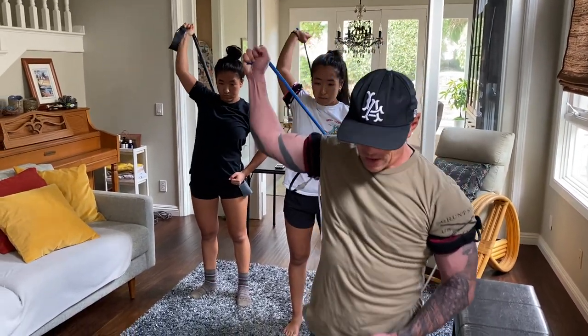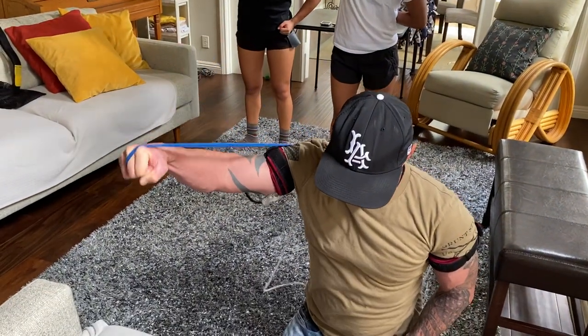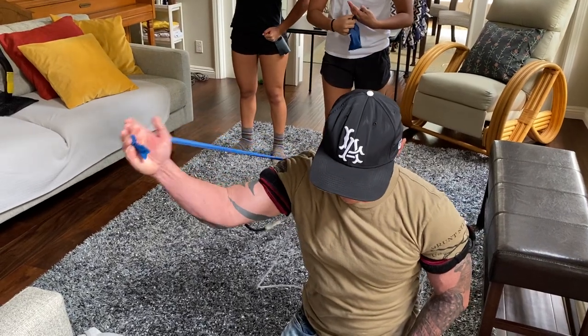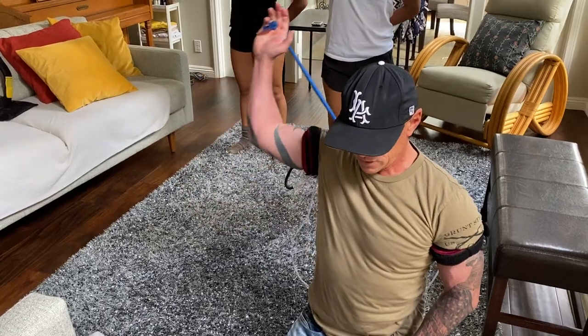When you go to take the shot, watch what I do with my wrist — it's going to come straight forward. Some of you that have side spin go like this, but it's going to be very difficult to do that with the rubber band. Only forward. Your wrist should be facing where you're going to be shooting the ball.